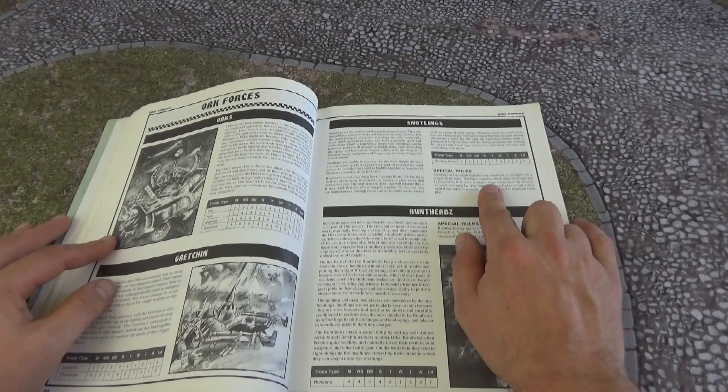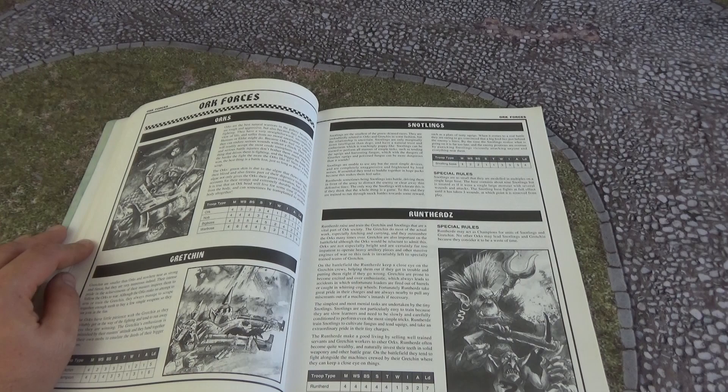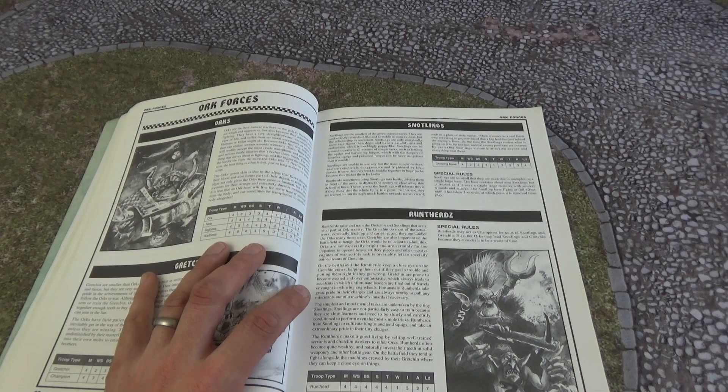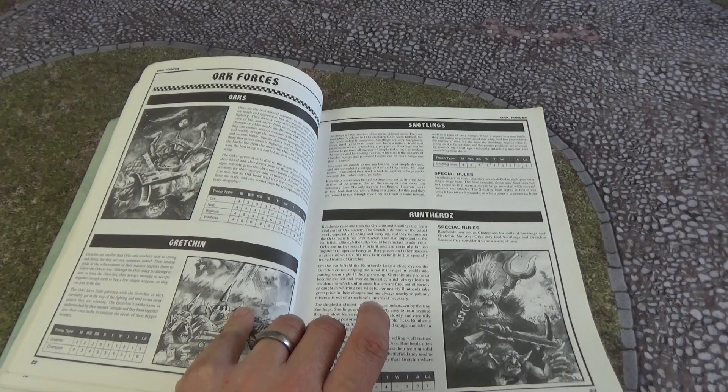Moving across, we've got Orks, Gretchin, Runherds, and Snotlings. Snotlings had rules back then. For those unfamiliar: Snotlings are the tiny, tiny ones of the greenskin race; Gretchin are the small ones; and Orks are the big ones. Snotlings tend to be found in Ork camps doing very menial tasks, probably commanded by some Gretchin and Runherds.